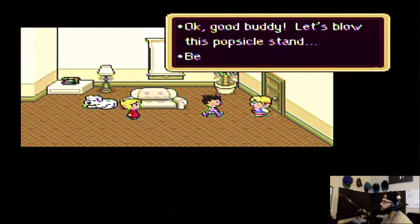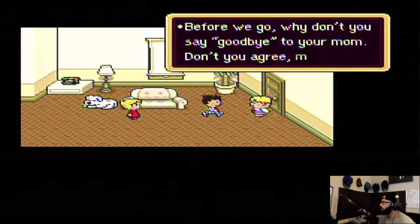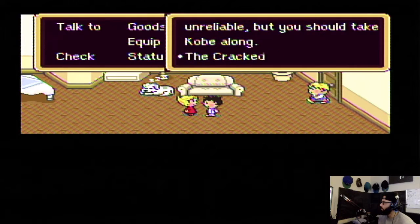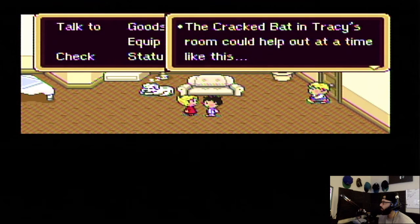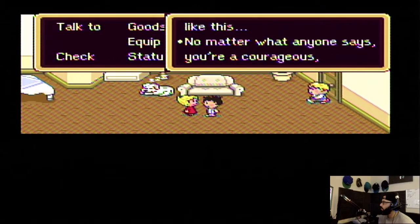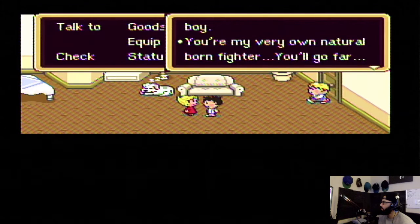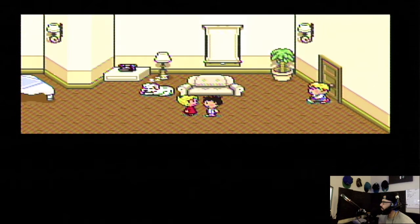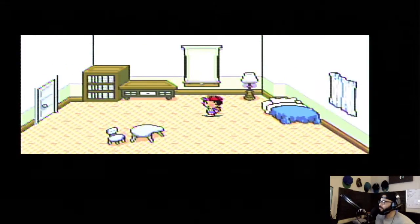I blame the cops — it certainly wasn't my fault at all. When my dad gets back I know I'm gonna get it. You're my bestest friend — won't you help me find Picky? I got you, buddy. Let's blow this popsicle stand. Before we go, why don't you say goodbye to your mom? Crack bat — okay, you changed your jammies of course. It was a cracked bat. Present!